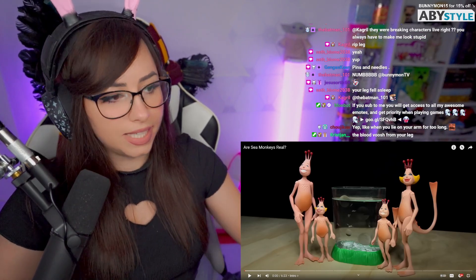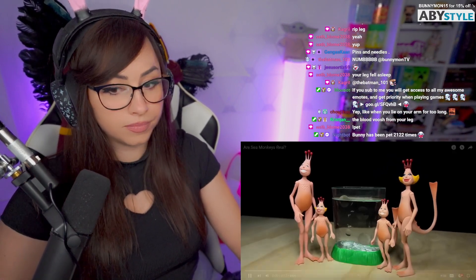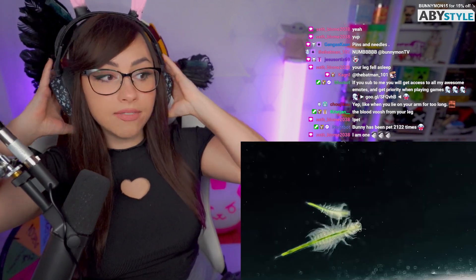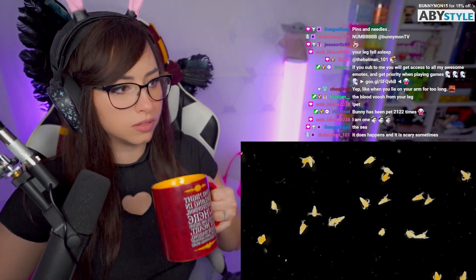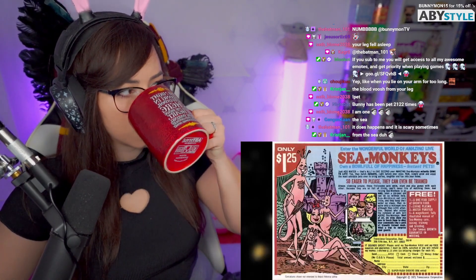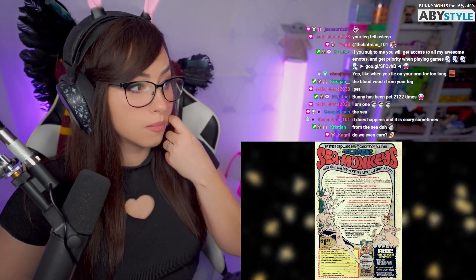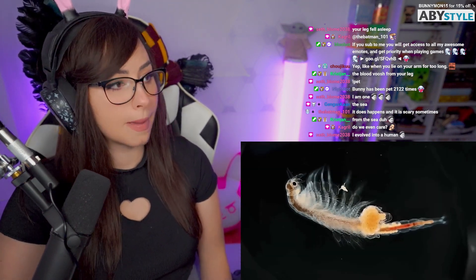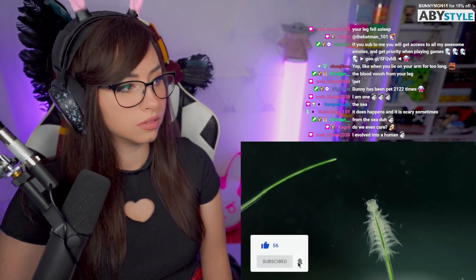Are sea monkeys real? Where do they even come from? Sea monkeys have captured the imagination of children since the late 1950s, and yet even though they've been around for over 60 years, these small aquatic crustaceans still baffle many people today. Prolific comic book ads featuring these pink humanoid creatures made sea monkeys wildly popular in the latter half of the 20th century, and now they're making a comeback with kids today. So how do they really work? What are sea monkeys, and are they even real animals?